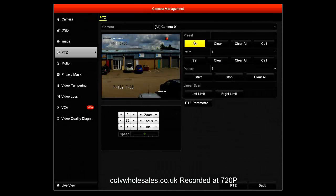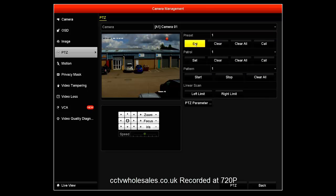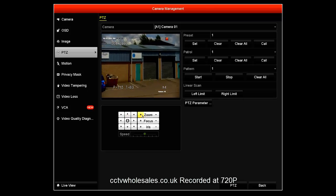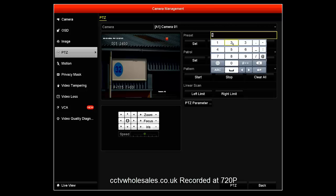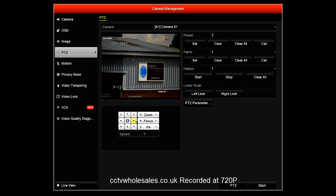Next you'll need to set the presets, which effectively are memory positions. Here I've input position one as the first position and clicked on set, then moved it to the second place where I want the camera to go, adjusted the zoom, keyed in the second position and clicked set — that will memorize the second position. It also briefly appears on screen confirming it's been accepted.